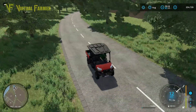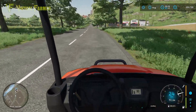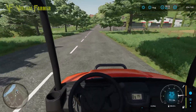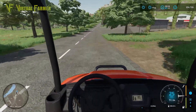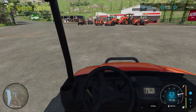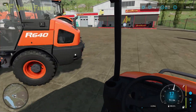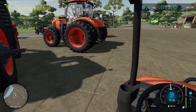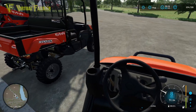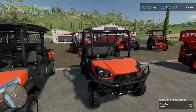Hello and welcome to this spotlight on the brand new Kubota Pack DLC. This DLC is released for Farming Simulator 22 next Tuesday, the 28th of June, and includes a range of vehicles and equipment from Kubota.